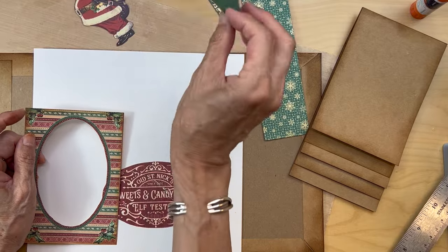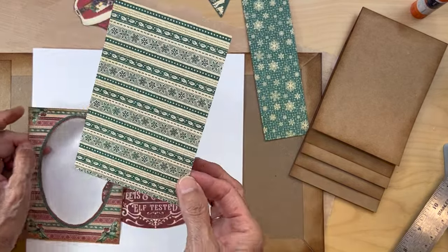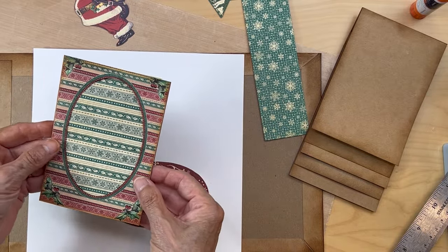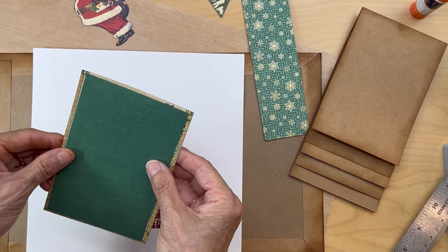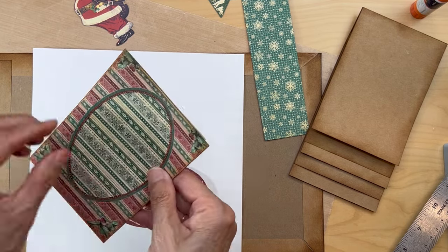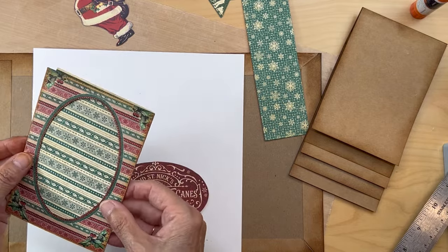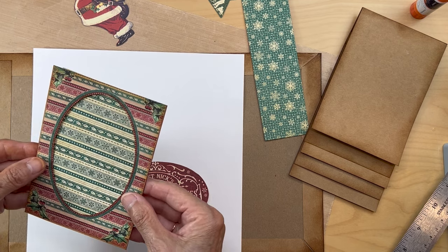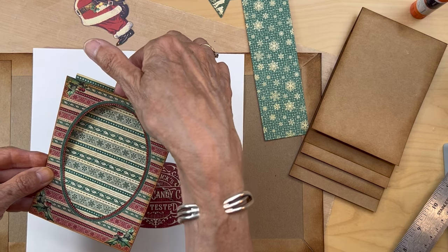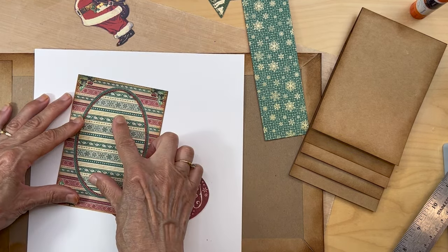Then I cut a piece from the patterns and solids that's just going to fit back here — it doesn't have to be the exact same size, just so when you adhere it, it covers up. If you want to keep it open so you can insert your own photo, don't glue all four sides — leave the top part open so you can slide your own photo in.